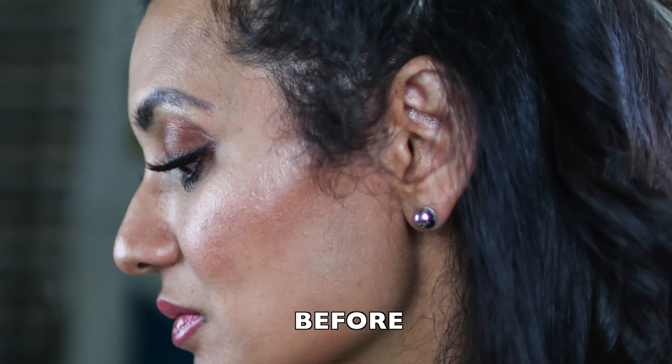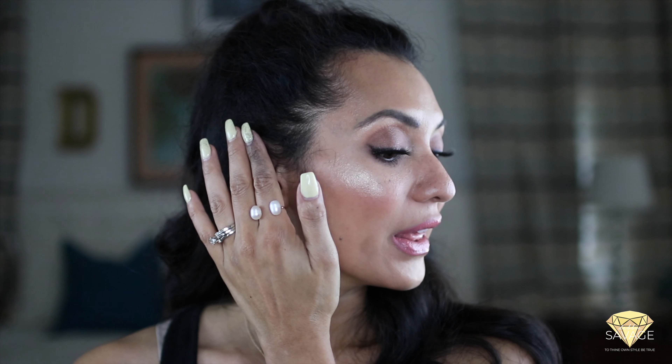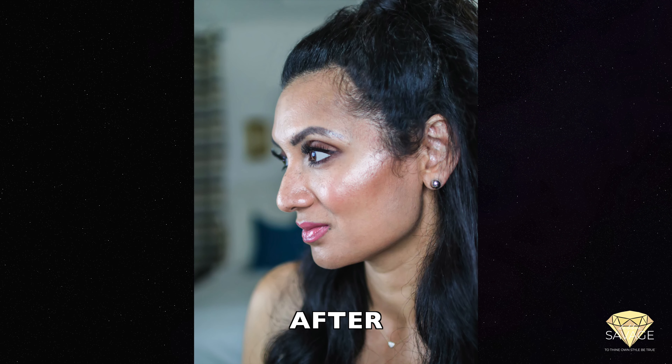I got a little bit of product on my finger but it applied really well — I'm really excited about it. It has darkened the spots where my hair was receding, where it was kind of patchy, and where my hair was thinning out. I think it turned out great and the color matching is perfect.